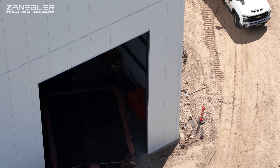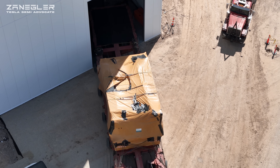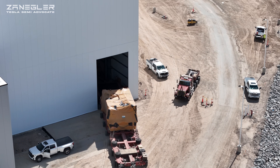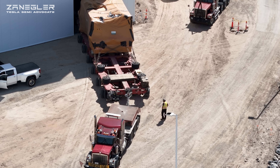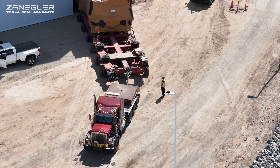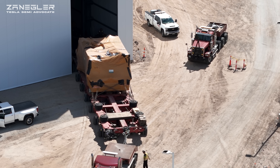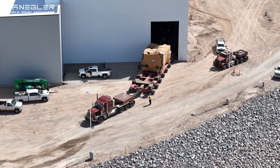Spoiler alert: they do not get it on the first try. The mere fact that they're attempting this is amazing — it's first principles thinking. Instead of setting up the gantry crane on the outside, putting the press on a crawler, moving it inside, and then resetting up the gantry crane on the inside, because of where this press is located relative to this door and the building, they're able to do it this way.